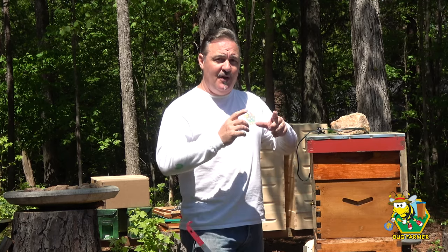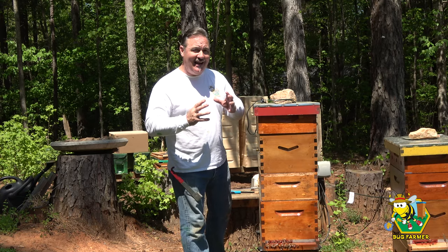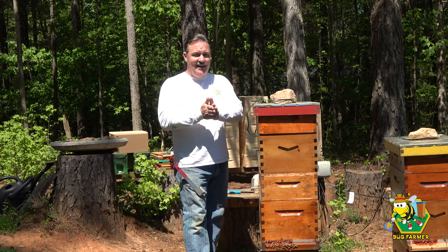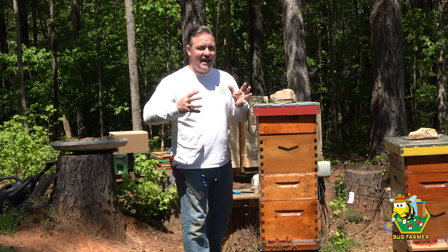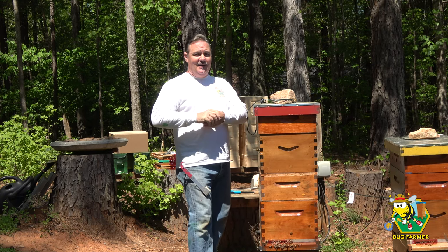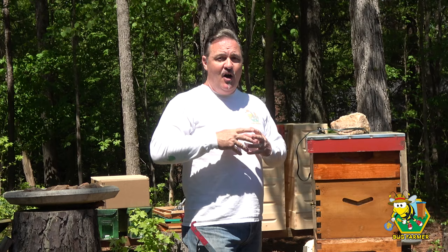The pine side of the resource hive — I hope they have a queen in there. If not, I'm going to be smashing that together with the Little Blue Nuke today. We'll see how that plays out.